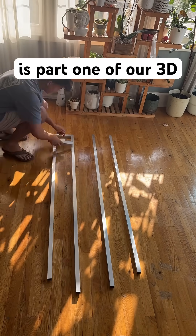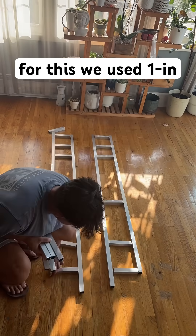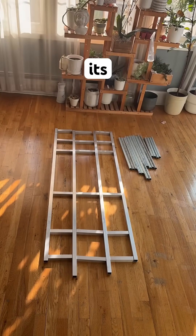This is part 1 of our 3D printed electric go-kart. First we started with a chassis. For this we used 1 inch square aluminum tubes for the bottom, and 1 inch schedule 40 pipes for the top to give the chassis its strength and structure.